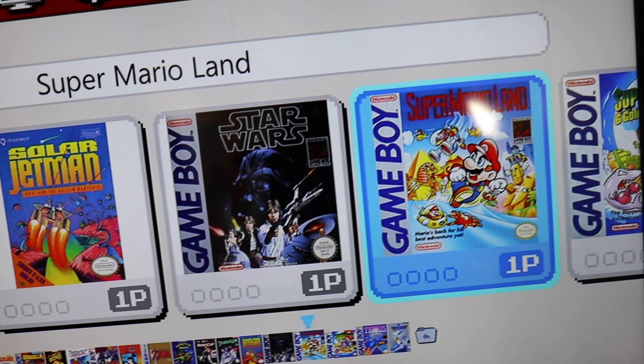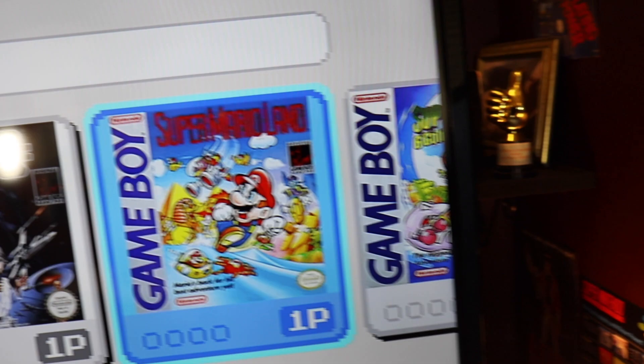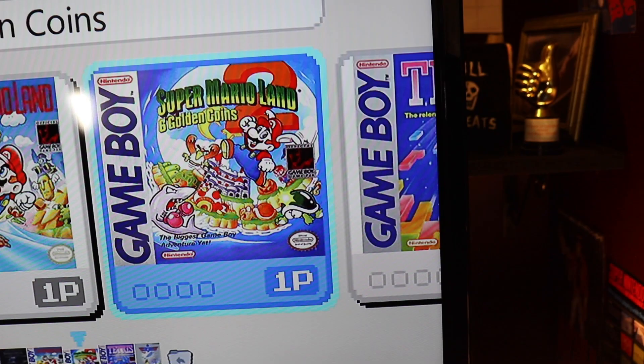Mario Land — that's the first Game Boy game I ever had. It's a bit primitive but I think it holds up well. And Super Mario Land 2 — I think that's the best of the bunch, to be fair. Although Wario Land was pretty good. I definitely preferred Super Mario Land though.